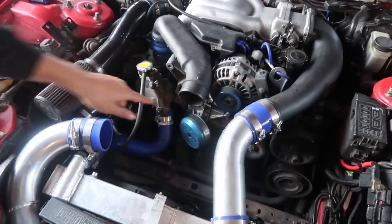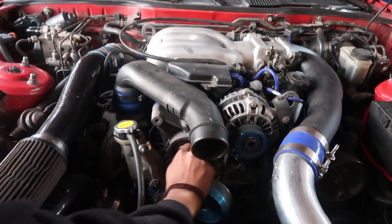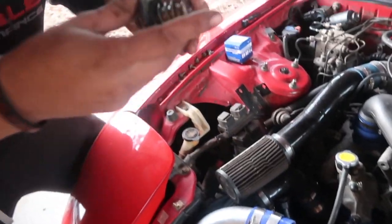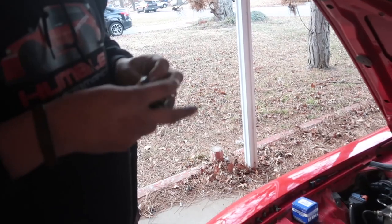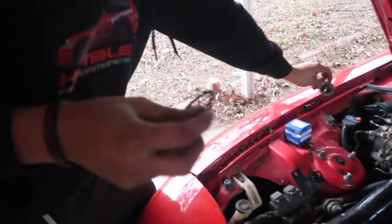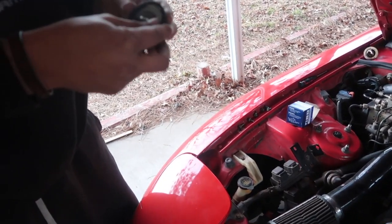Now we have access to the thermostat. We're gonna pop this out. It might drop some coolant everywhere. There she is. It's not too bad, honestly, but I'm gonna replace it anyway. Rip the seal off. If you have a new seal, you really need to use it. This one doesn't come with a seal, so I'm just gonna use the old one and throw it on.